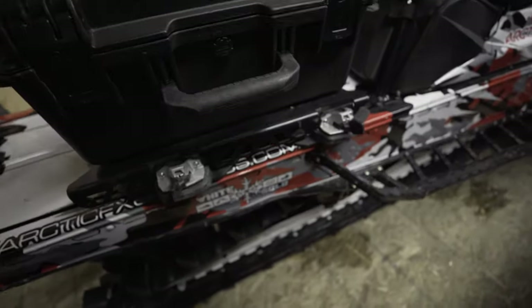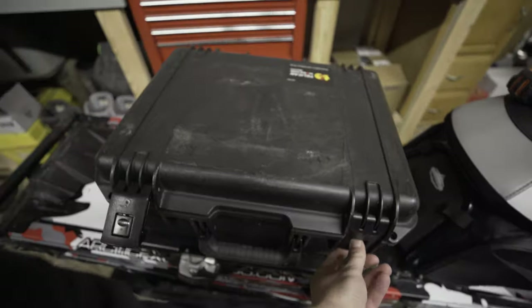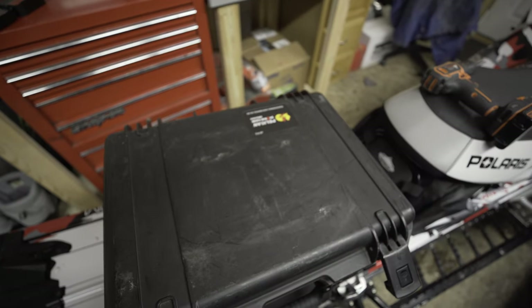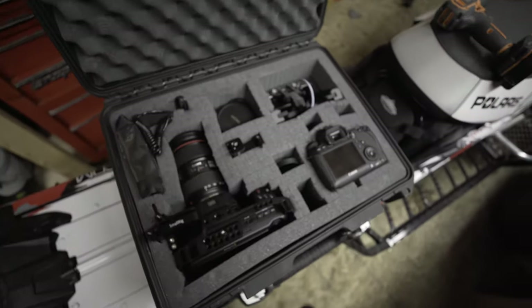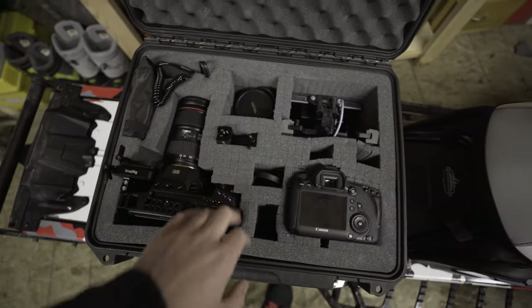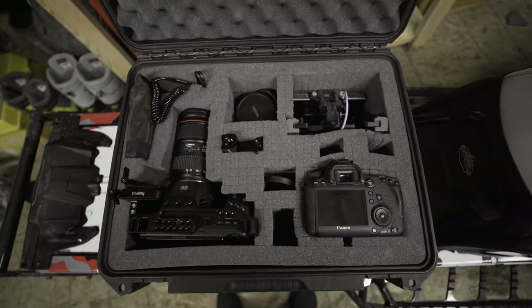To lock it down, turn those to secure — super easy to get off and on, just like that. This is a Pelican IM 2450 Storm case, waterproof. Inside it has the pick-and-pluck foam so you can carve it out to whatever your camera setup is or whatever you want to put in here.